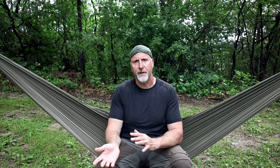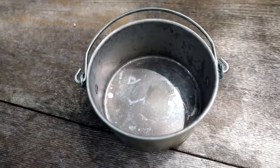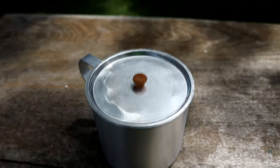Hard anodized aluminum, or aluminum coated with a nonstick surface, is lighter than stainless steel — in some cases lighter than titanium. It's usually cheaper and less durable, especially when made thinner to save weight. It is perfectly safe and healthy to use until the nonstick surface is compromised, at which point you'll probably want to replace your pot. Pure aluminum is not recommended for health reasons.